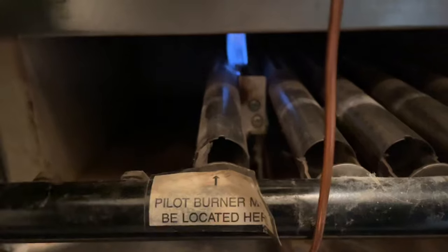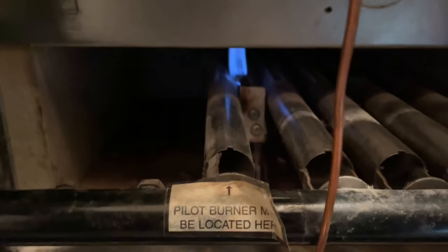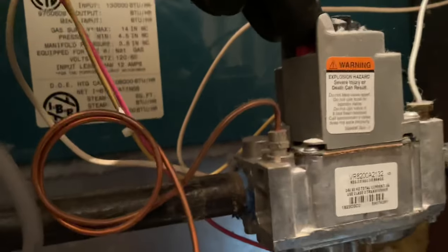There you go — I'm going to hold down the red plunger for about a minute. There are instructions on how to do this on the back cover of this boiler. Follow those to the T — they're written by lawyers for liability reasons. You'll notice the flame is blue, not too strong, and the thermocouple is in the flame. I'm holding this button down.